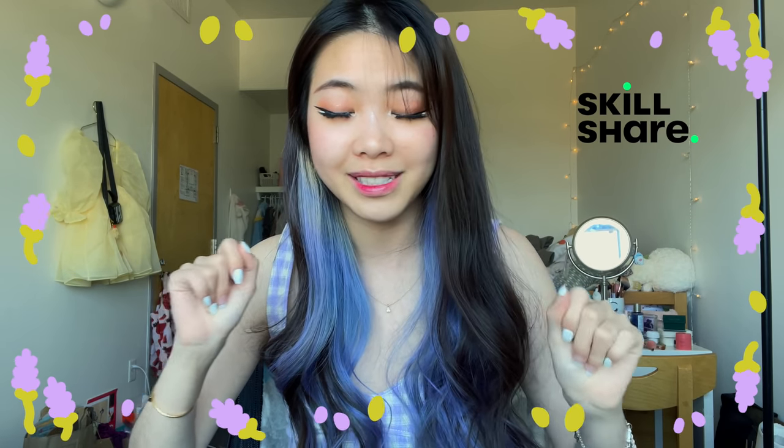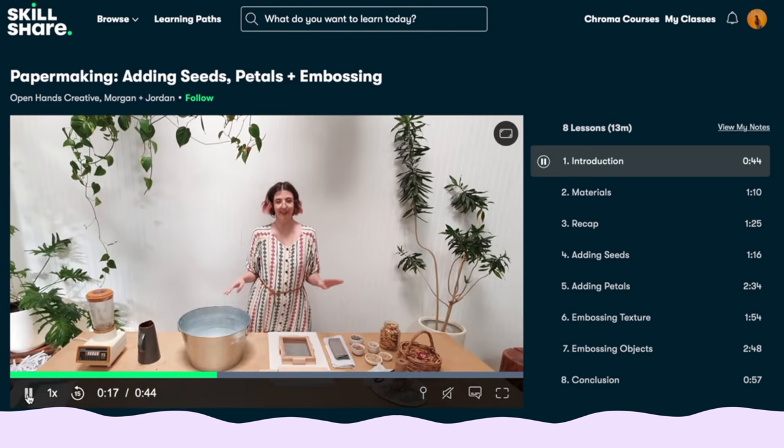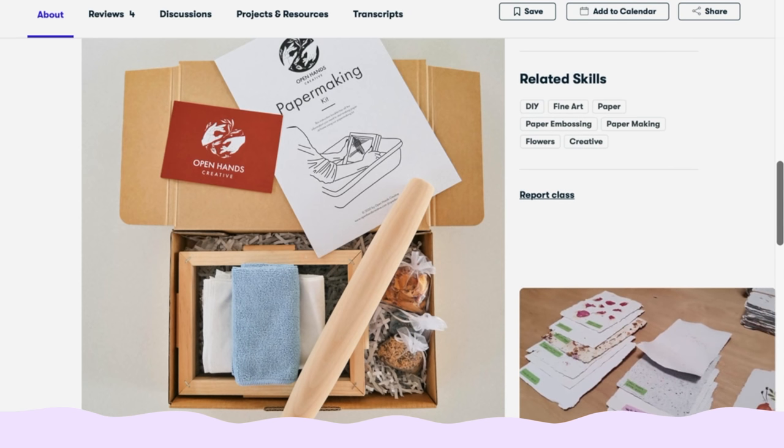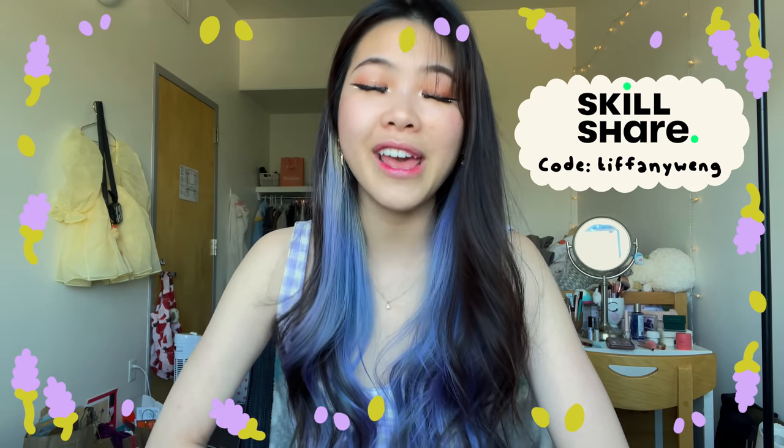I learned a lot about papermaking from Skillshare — one of the main things was to use a sponge to control water. My papers in winter session were turning out a little scraggly. One of my favorite lessons is 'Papermaking: Adding Seeds, Petals and Embossing' by Open Hands Creative, Morgan and Jordan. They even have a kit you can purchase if you're new to papermaking. Use my link for one month free for the first thousand sign-ups!